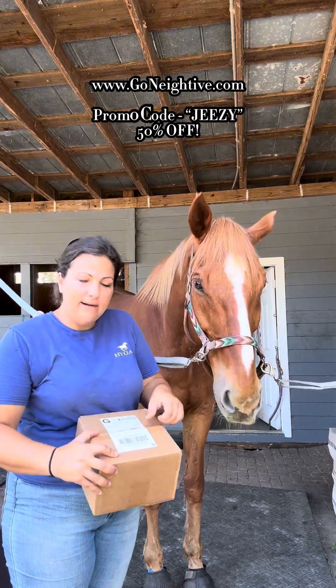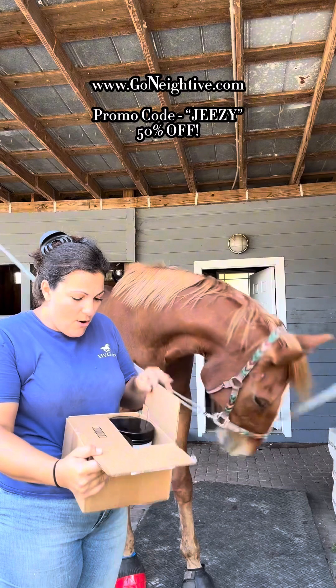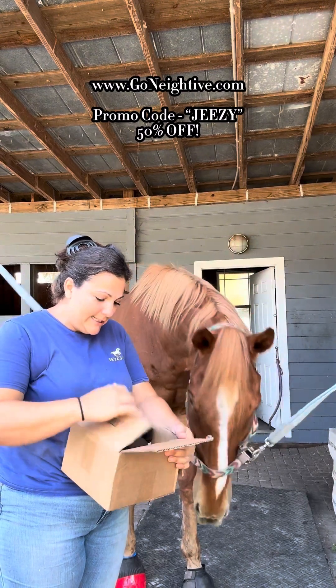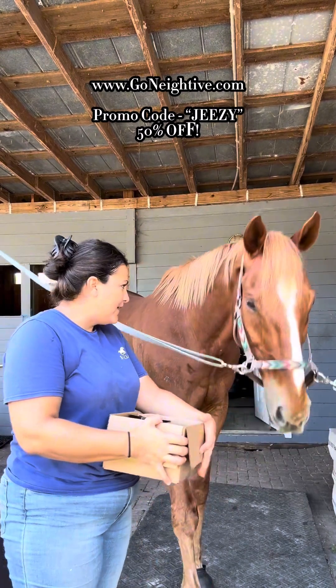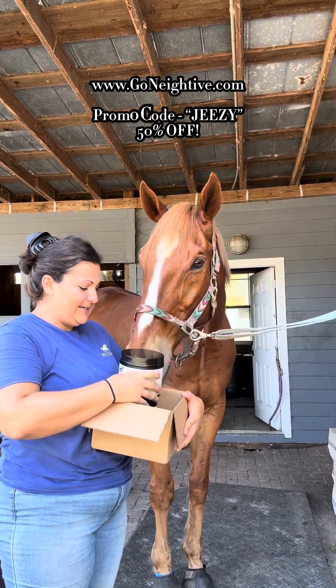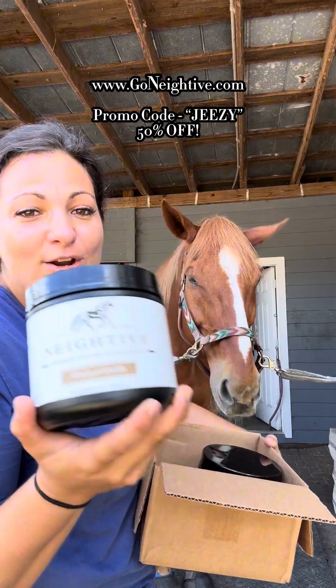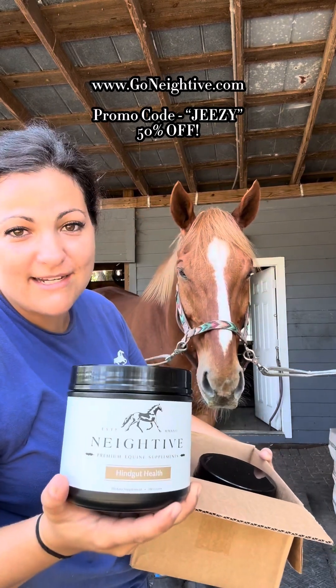Let's see what we got. What is this? Oh my goodness, it's your favorite. It's your absolute favorite — you're not even going to believe it. It's Native's Hind Gut Solution. It's our absolute favorite supplement now.